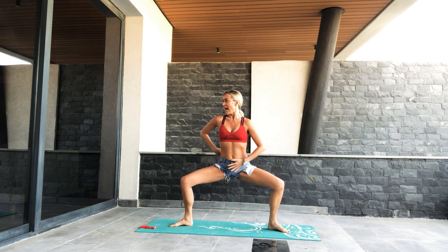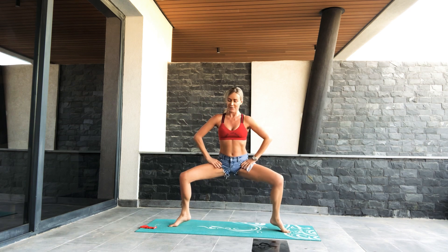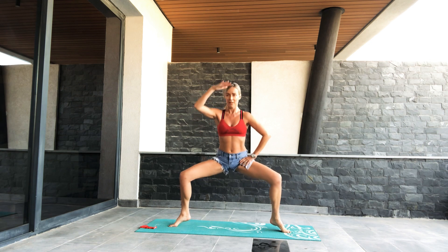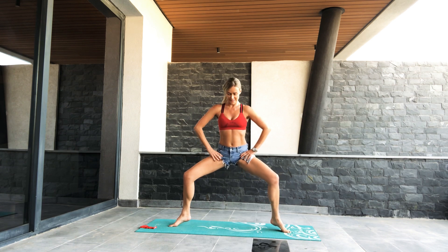Heels up and down. Try and lengthen that core up more, tailbone longer, arms out. Try to keep your hips still and just lift your heels up and down. Hold the heels, pulse the hips down. Seven, stay tall, three, two, one. Excellent work guys.